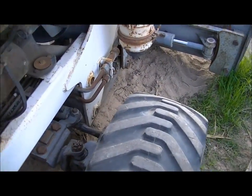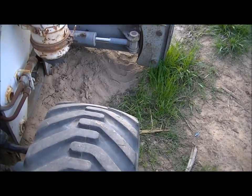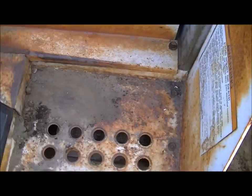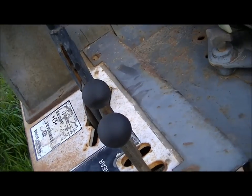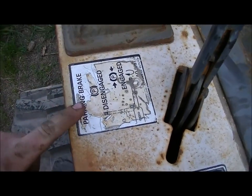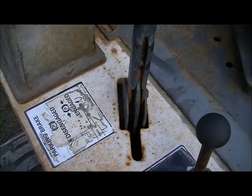The controls, even though they're manual controls, they only work while the engine is running, which I don't really understand. Because they are manual controls — but oh well, maybe the pump blocks it. Got the parking brake up. I'll probably read the manual and find out.